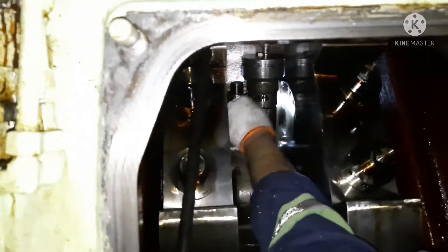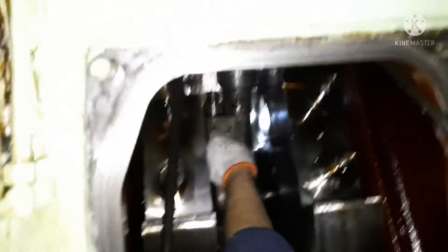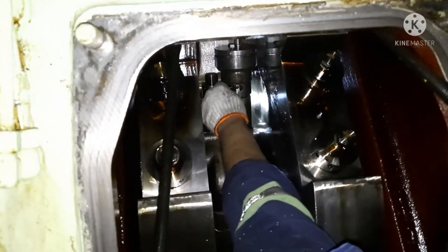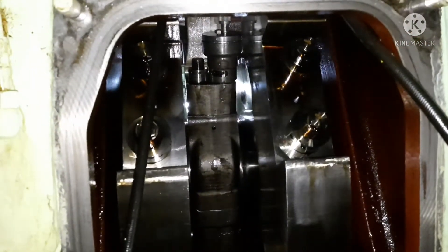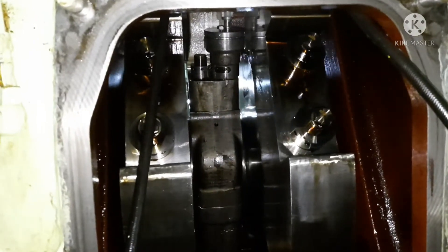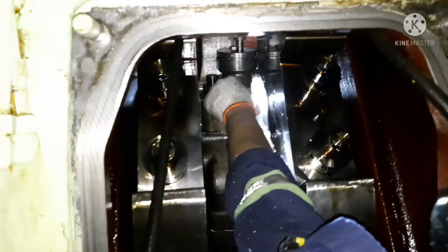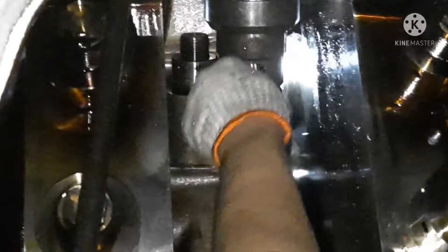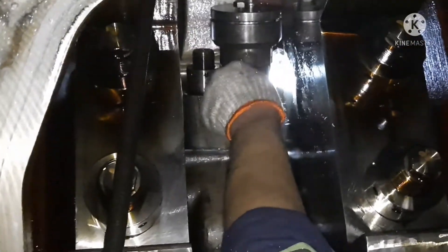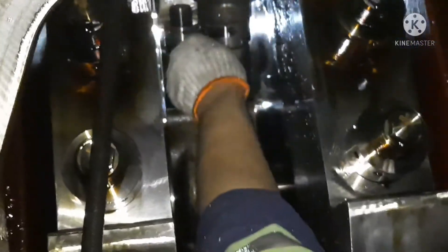Now the pressure has been reached and I am trying to open the nut. Yes — the nut is already opened.